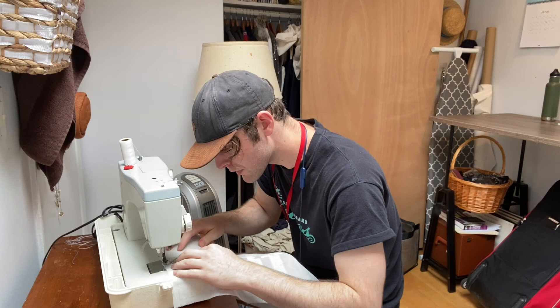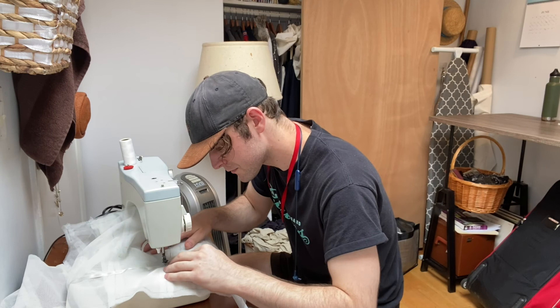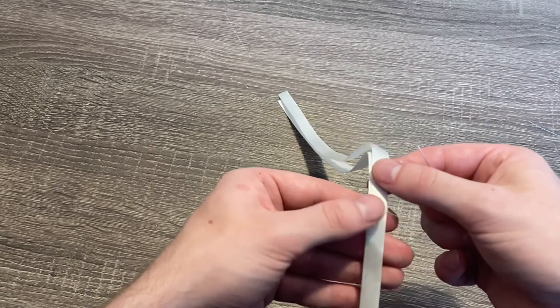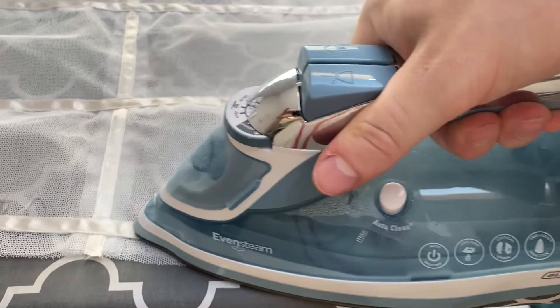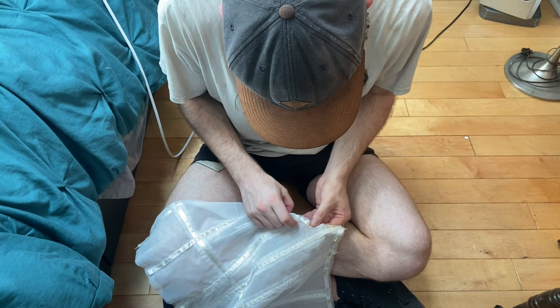In the garment district today, I went and grabbed some satin ribbon to make the waist tape and also to make the boning channels. So I think what I'm going to do is baste the waist seam together and then stitch on the waist tape and then start working on the boning channels. The next step was to pad stitch two layers of the satin ribbon together to create boning channels before stitching them into the underbodice structure. Once the channels were together, they were stitched in and then ironed.